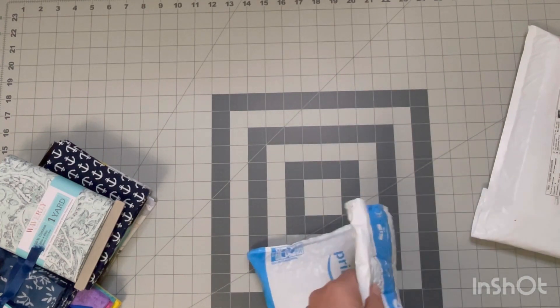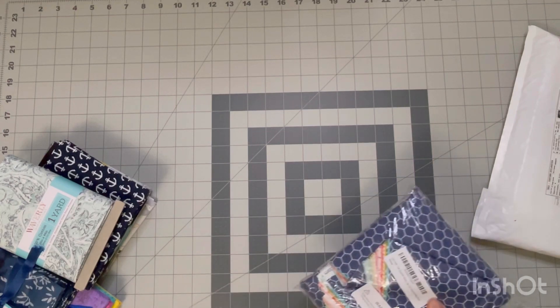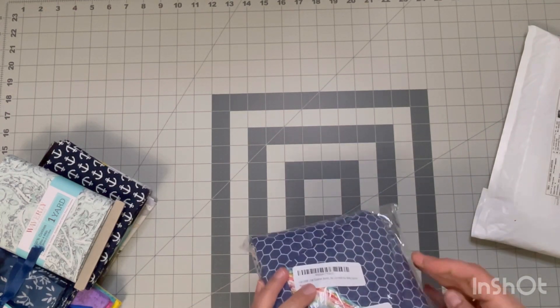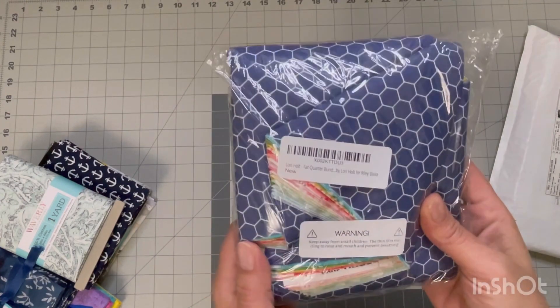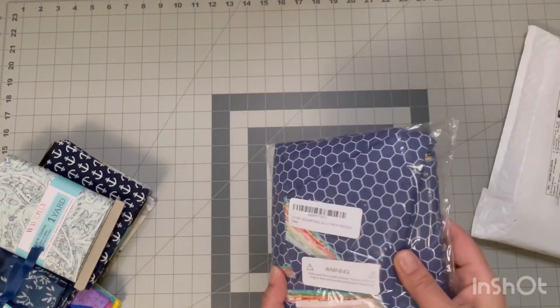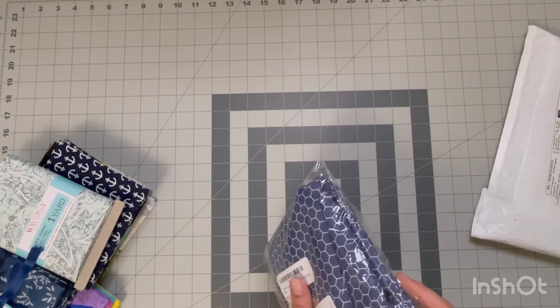So I did open it and look at it already because I had been waiting for so long. It is a Lori Holt fat quarter bundle and I'm so excited for this. I love all things Lori Holt, so I'm going to open this up and show you what's in here.